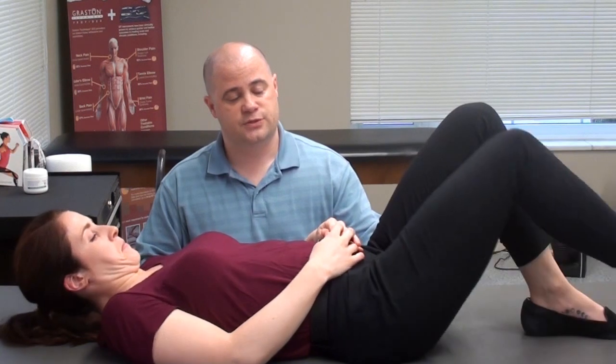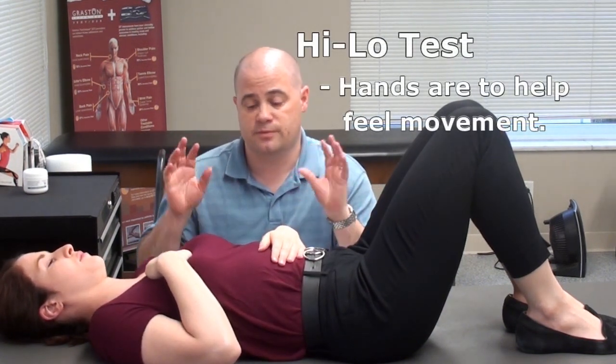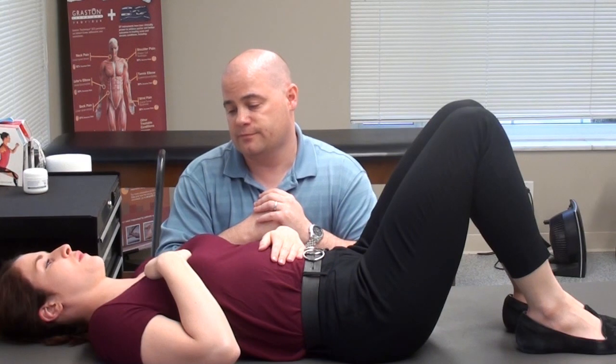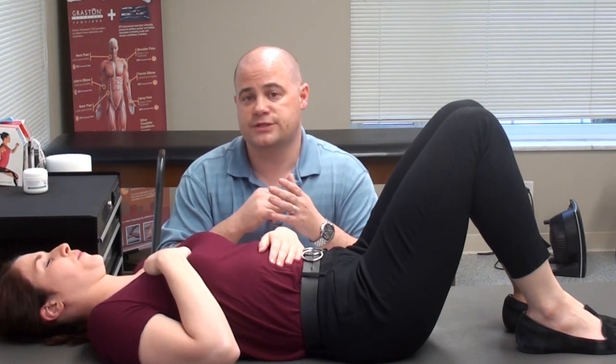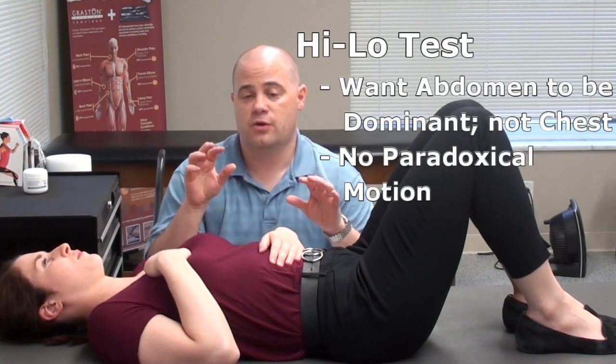This is something you can do to yourself. Go ahead and bring your legs up with your knees bent to take a little bit of the curve out of the low back. Put one hand on your belly and the other on your chest — this will let you see what's going on. Now take a big breath in and blow it out. You'll notice she's breathing more with her chest, which is not what you want. You don't want the chest to be dominant when it comes to breathing — you want the belly to be dominant.